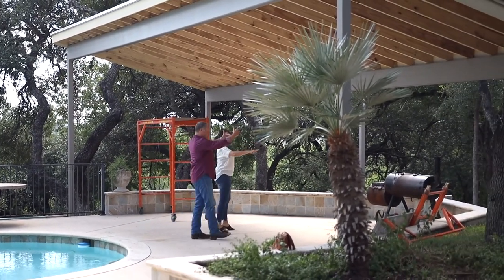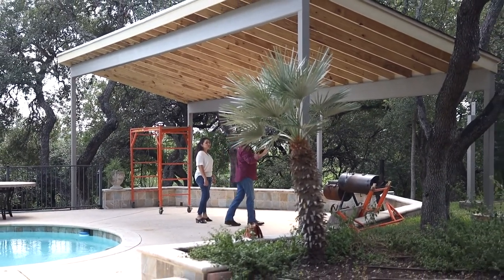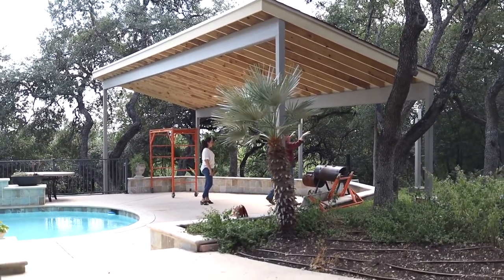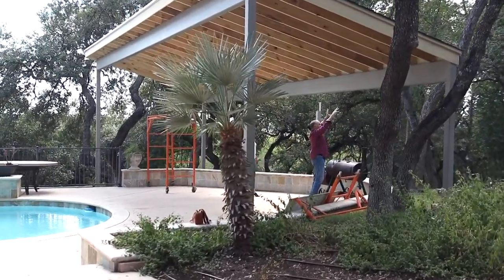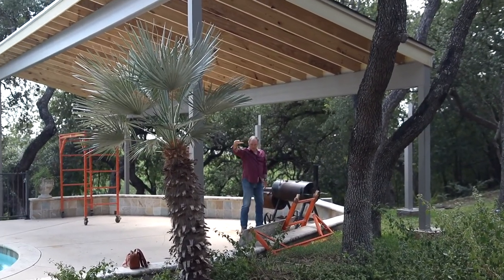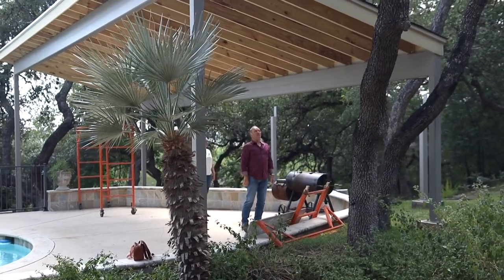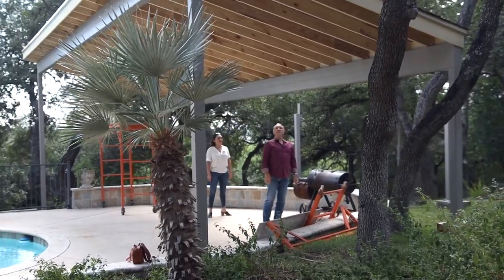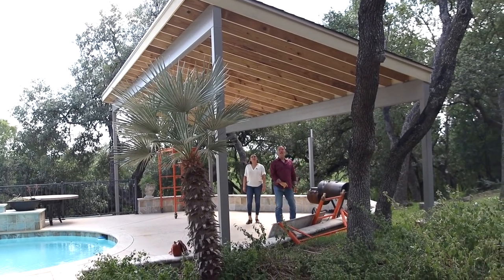So that shade starts about right here, and then we get this pergola back here. All of this is for the pergola. And that'll allow the smoke to go through for the barbecuing, and cast a nice mixed shade for the seating that goes under here and all the furniture. That's nice. It has a tech shield radiant barrier deck.